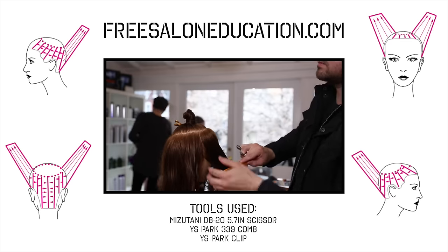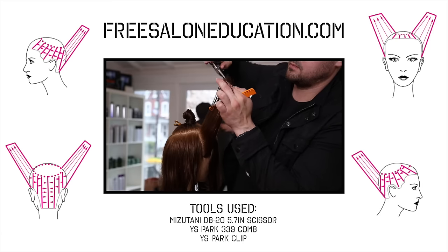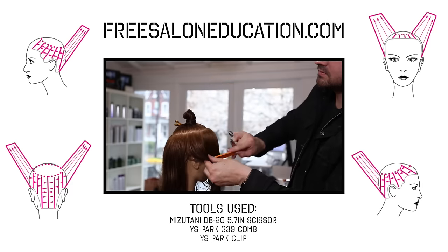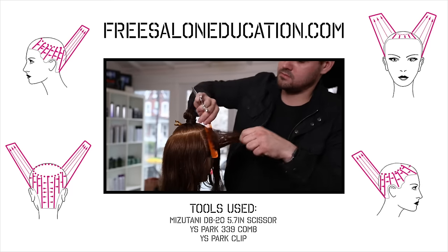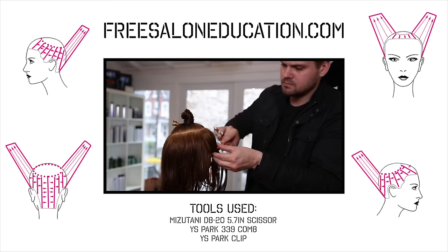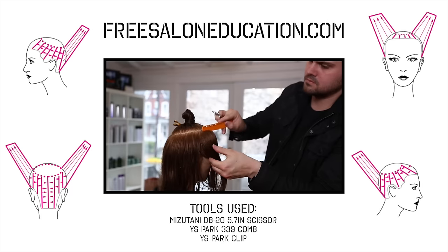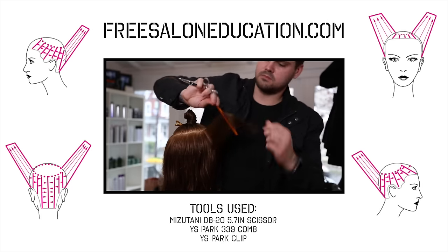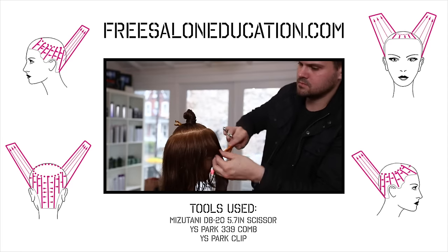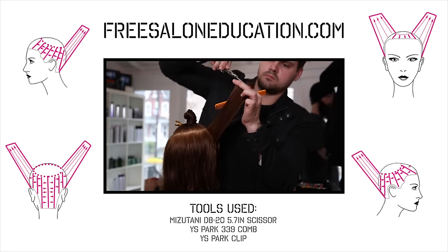Cutting that last little bit, working through — notice that I'm taking about an inch total. About three quarters of that inch is my guide and about a quarter inch is the actual new hair that I'm cutting. You don't want to take too much new hair or you'll lose your guide. That question comes up quite a bit: how do you not lose your guide? Just make sure you don't get rushed — take mostly guide and then a little bit of new hair at a time.